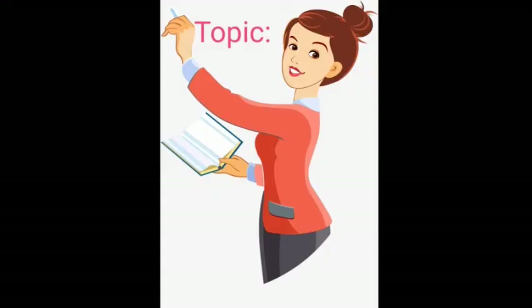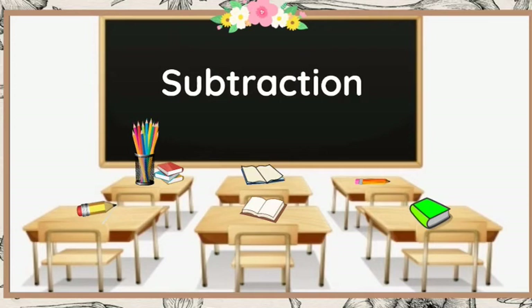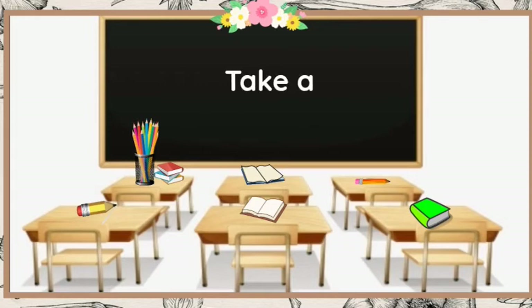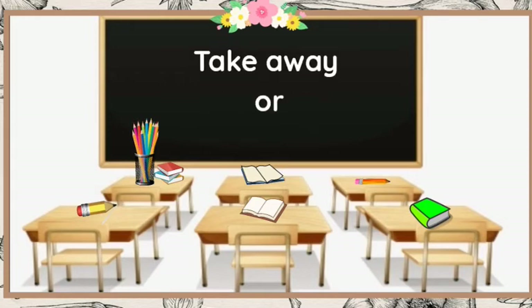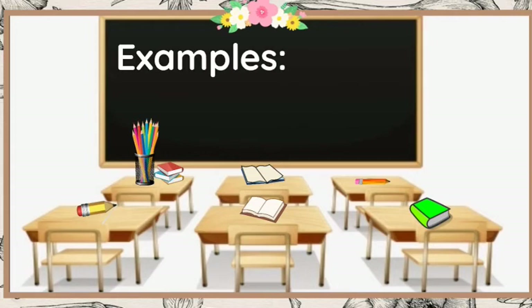Hello friends, today we are going to be talking about subtraction again. Subtraction means take away or remove. That is what subtraction is all about — take away or remove. We are going to be solving some subtraction problems and I want you to do that after me.